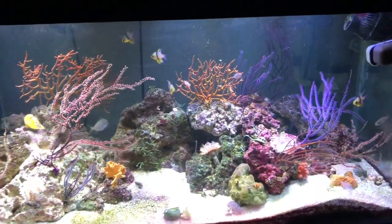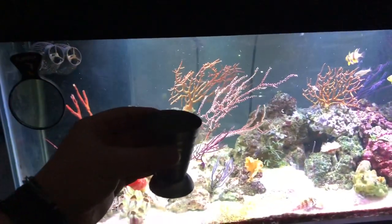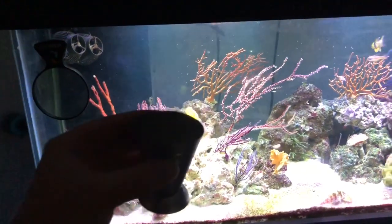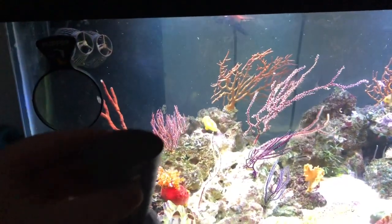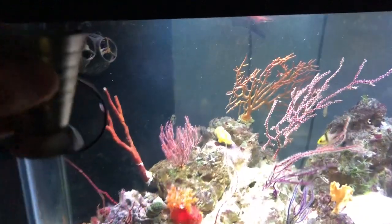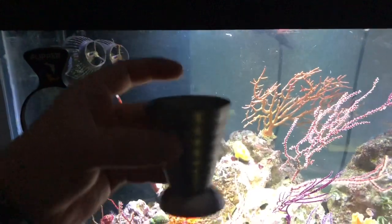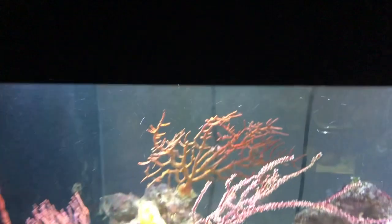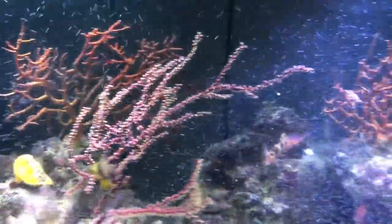Now we're gonna go ahead and jump into some feeding to show you what I feed and how I feed it. I'll try to show you guys the best way I possibly can — it's a little challenging because I've got to hold the camera and feed the tank. I have a small metal measuring cup: an ounce of Rody Feast and an ounce of ROE. ROE is definitely my favorite product from Reef Nutrition. I simply dump it in.